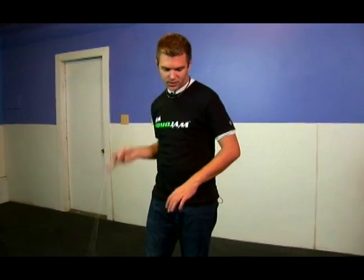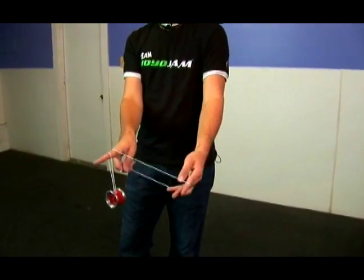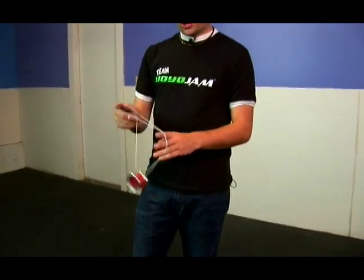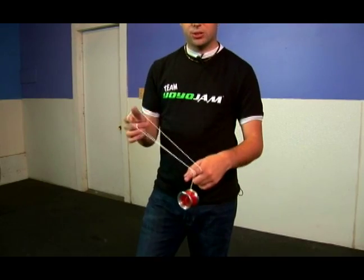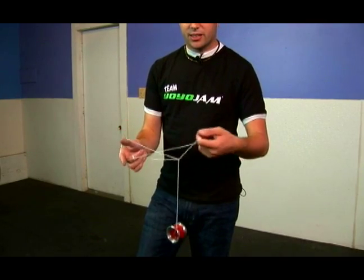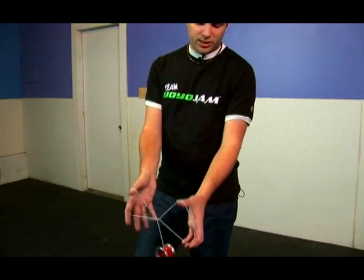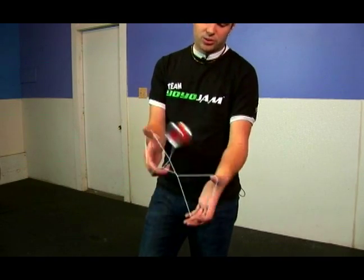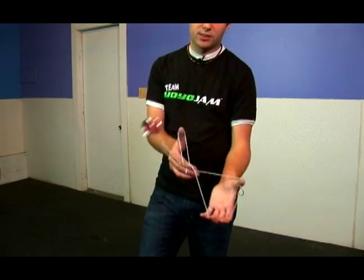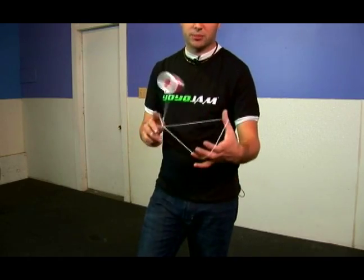That's Hourglass. Let me break this down into the first step. You start with a one-and-a-half mount, just like so. Very much like the beginning where you pop the yoyo out — you do that same move, and instead of putting it onto the triangle, you actually open it up so that you have two triangles of string on either side of the yoyo. This is what you use to pivot the yoyo around, and the yoyo hits the one triangle to your left multiple times.